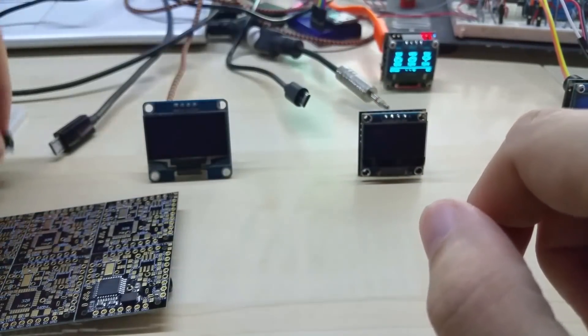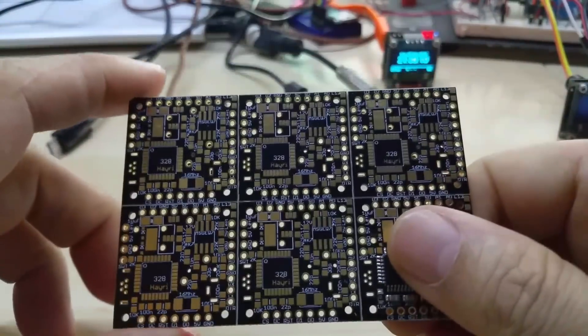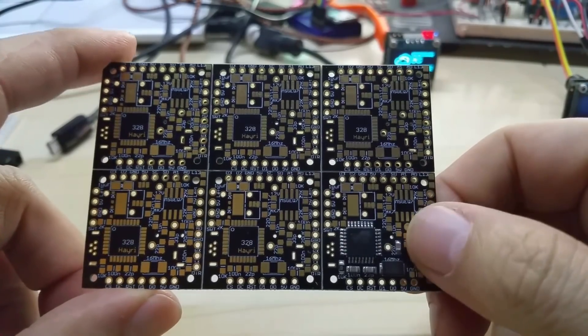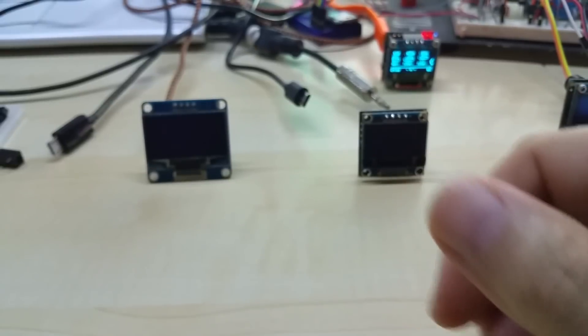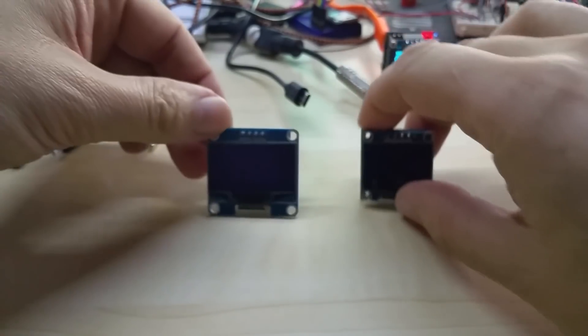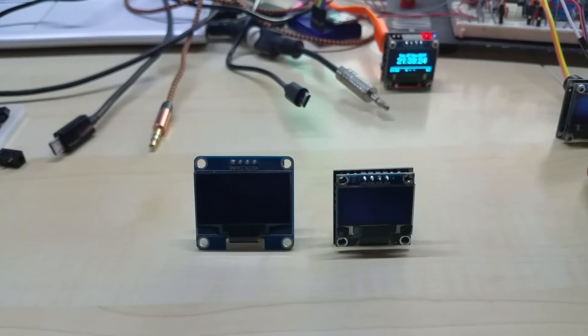If anybody wants to design a 3D enclosure for this, let me know and we can make a deal — I unfortunately don't have enough time to do that also. These are the new OLED Spectrum devices sold on my Tindy store. That's it for today, I'll see you soon. Take care, thanks for watching.